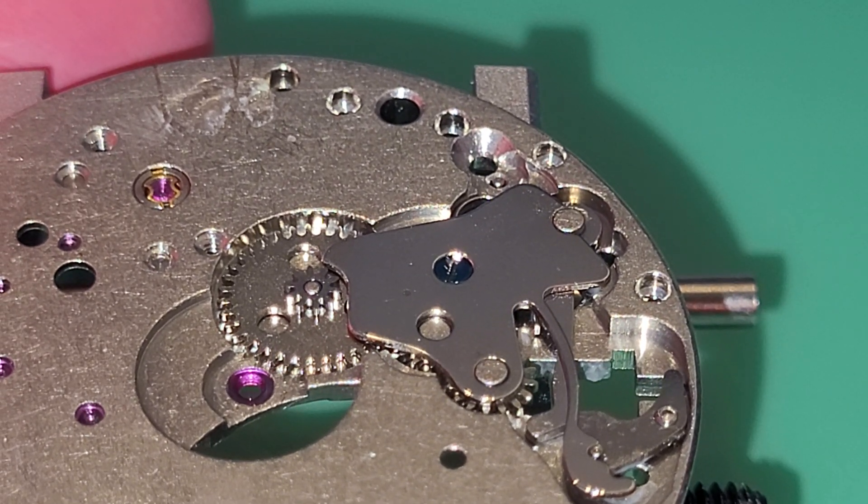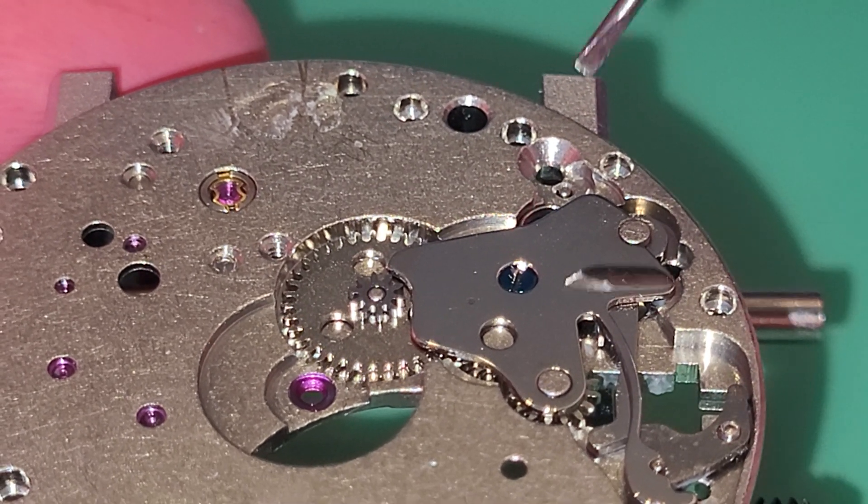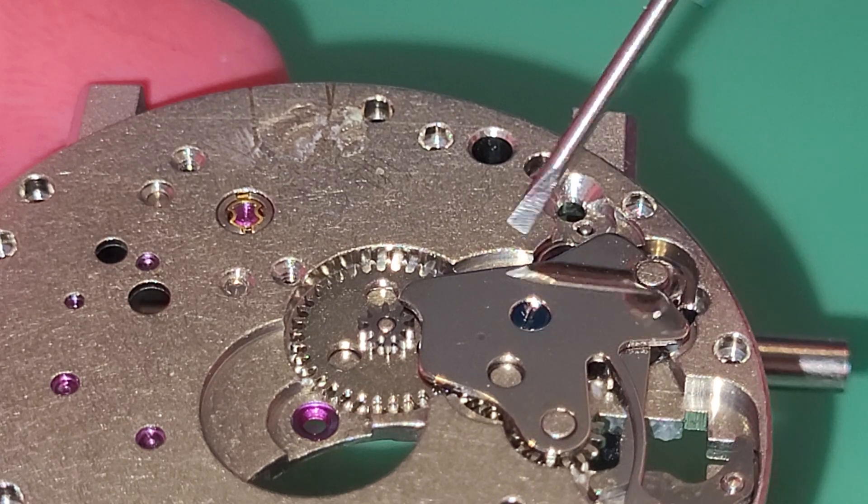Now for the keyless work: first we must unscrew this screw for this plate.